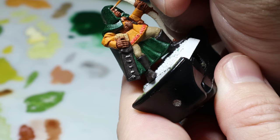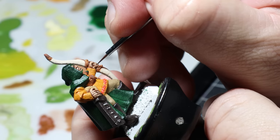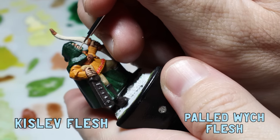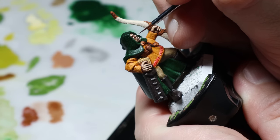The washes are finished and it's time for some highlights. I remember doing the face on my first elf and absolutely struggling — I didn't know what I was doing and just slapped on heavy washes. Today I'm going to build it up using highlights with Kislev Flesh and slowly mix in Pallid Wych Flesh to the raised areas. This face is tiny and I'm really happy it's in full squint mode so I don't have to paint any eyes.